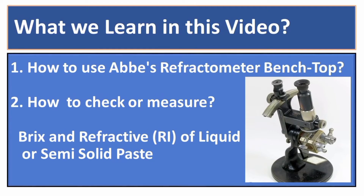Hello, hope you are doing well and safe. In this video, we will learn how to use the Abbe Refractometer Benchtop, and number two is how to check or measure the brix and refractive index of liquid or semi-solid paste.